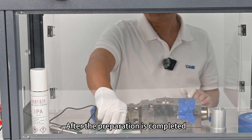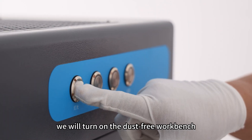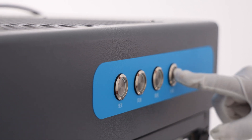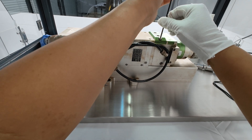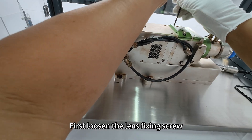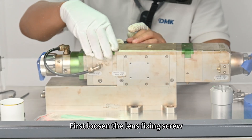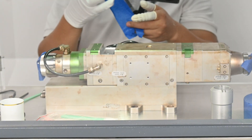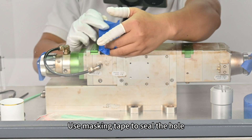After the preparation is completed, we will turn on the dust-free workbench. Then we can start the operation. First loosen the lens fixing screw, then take out the lens module. Use masking tape to seal the hole.